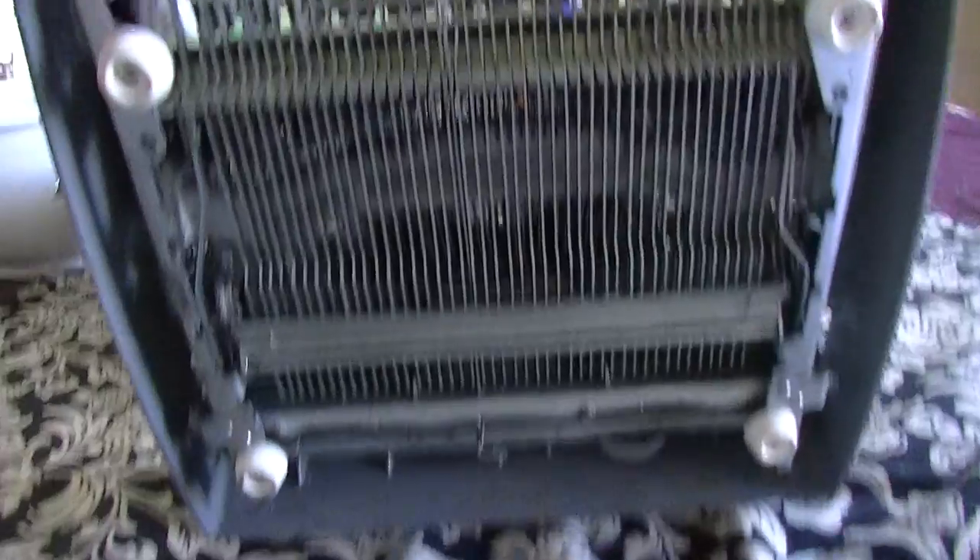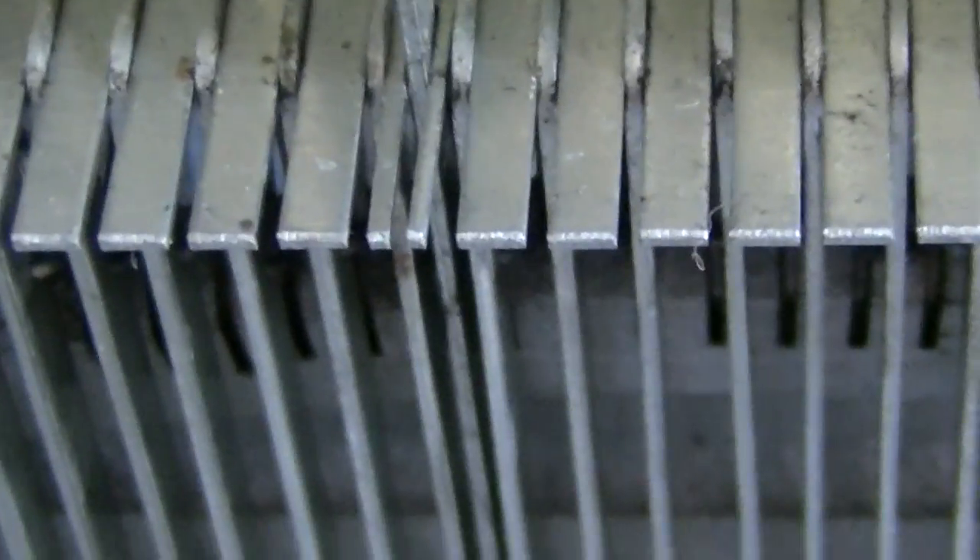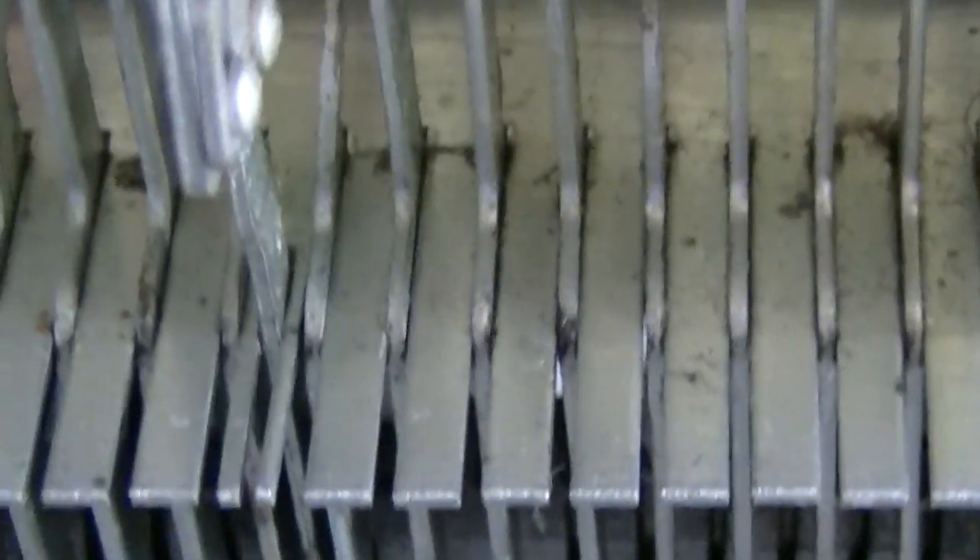This is the underside, by the way. You can see between the keys that there's still some residue on the guide plate — many different terms are used for this — but it's all been treated with vinegar, so that worked out well.